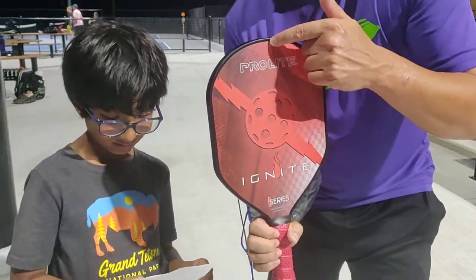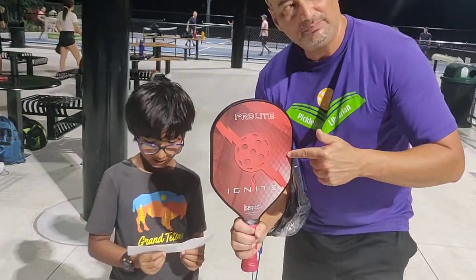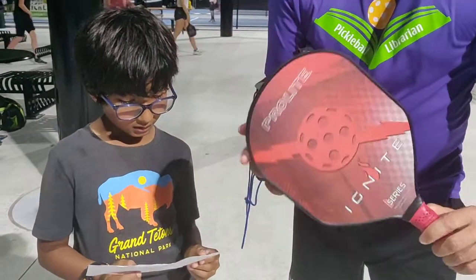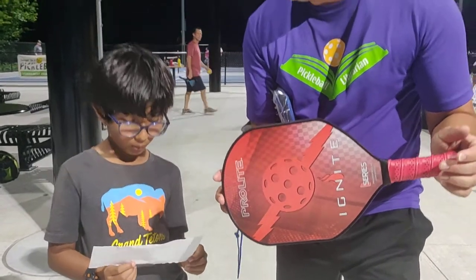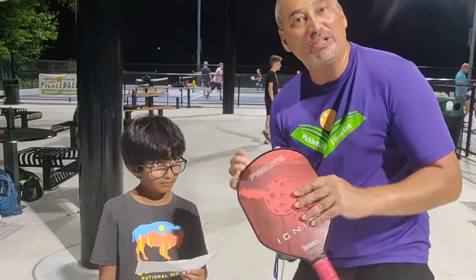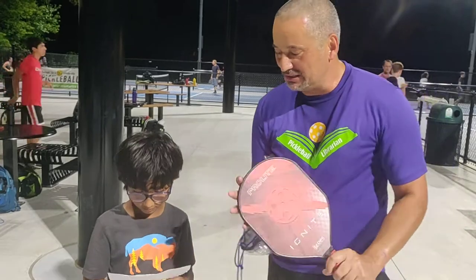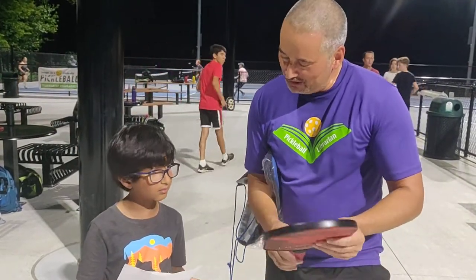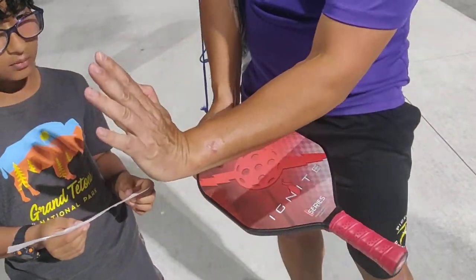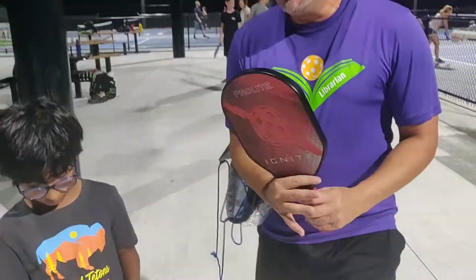The length is 15.75 inches, the width is 7.875 inches, and it weighs 7.9 to 8.3 ounces. This one's on the lighter end, which kind of replicates what he has on his beginner paddle. The grip circumference is 4.125 inches — good for a smaller hand — and the grip length is 4.875 inches.